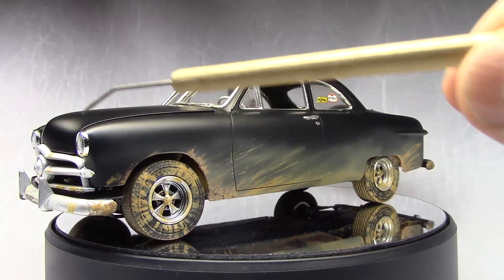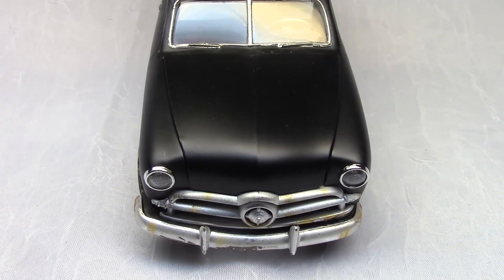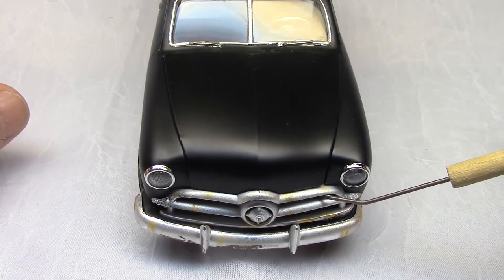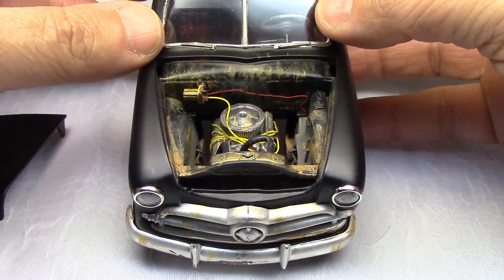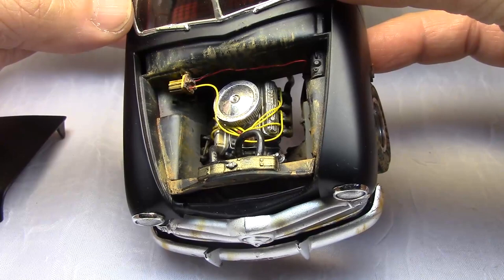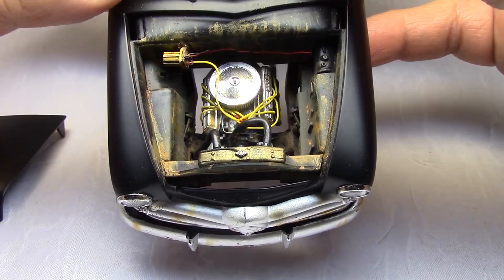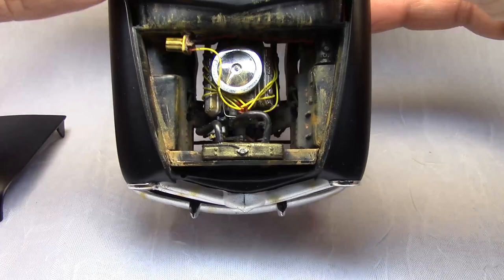Let's move on to looking at the rest of the car. What's the first thing you want to see in a hot rod when you come up and start talking to the guy? 'Hey, what you got under the hood?' Well, let's see — pop the hood, and we've got ourselves a little bit of a hot rodded engine here. I'd say it's a later model engine they probably dropped in there. It's got cobra jet valve covers, but it could just be a little 302 or a hi-po 289, something like that.